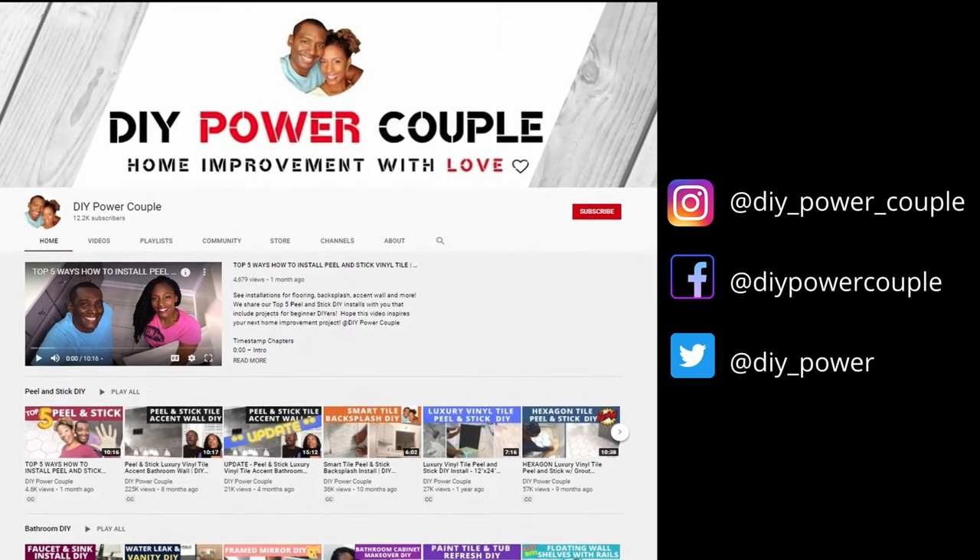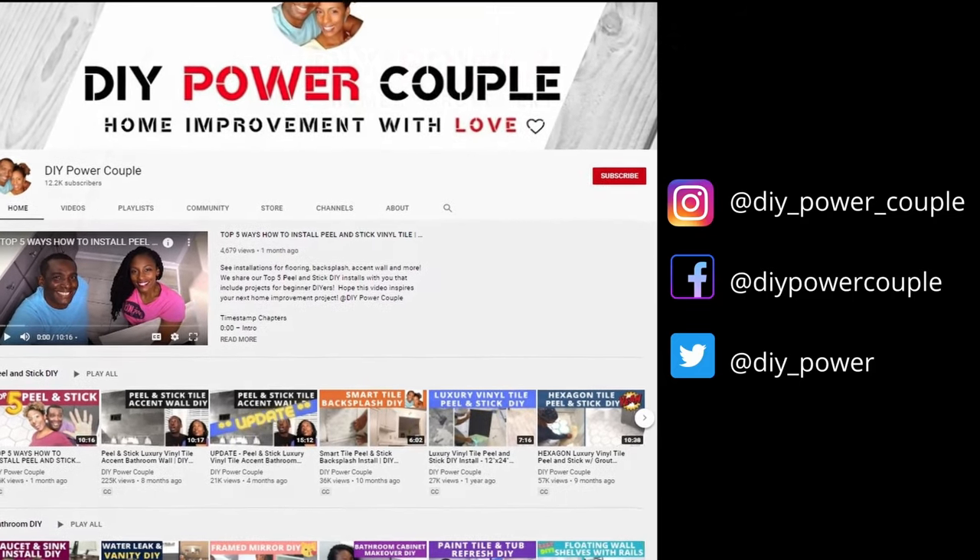DIY Power Couple YouTube channel is your source to help you unleash your inner DIY power.